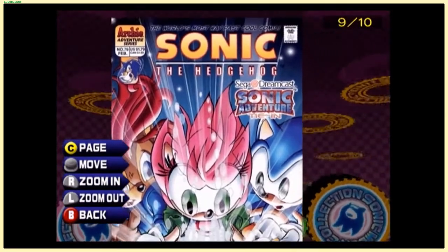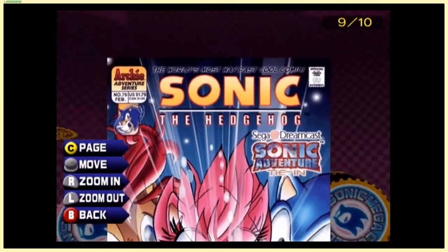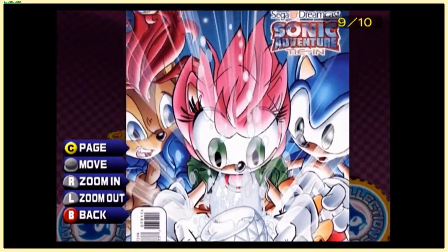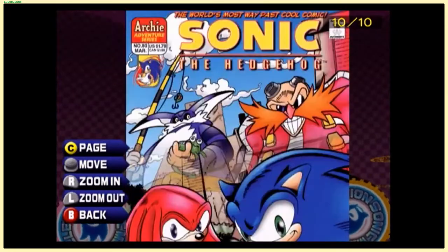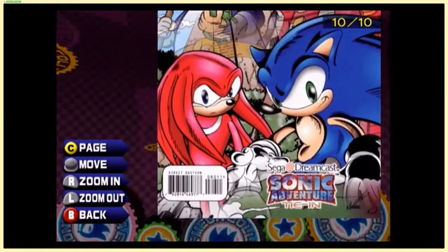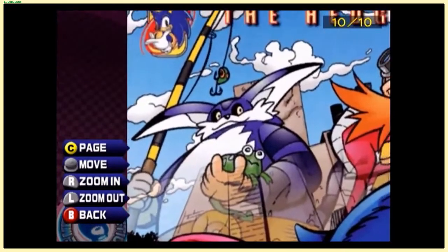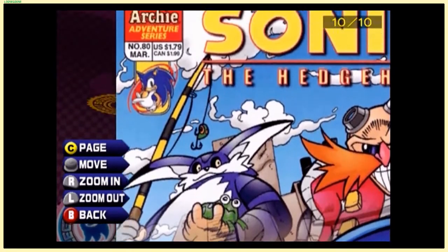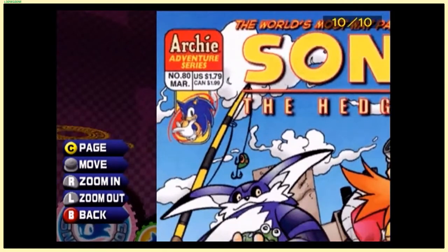A Sonic Adventure Dreamcast tie-in — Amy Rose still uses her Sonic CD design and not the Adventure one. Oh my god, there's Big the Cat with that killgalob face. Look at that Froggy — that's the derpiest Froggy I've ever seen. And the Canadian price is now officially $1.99.